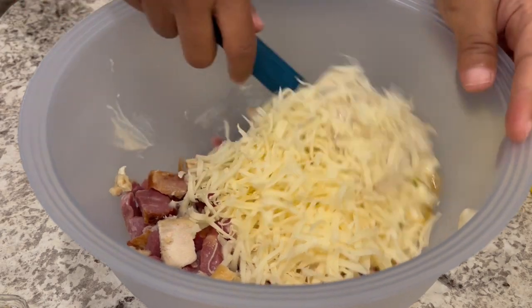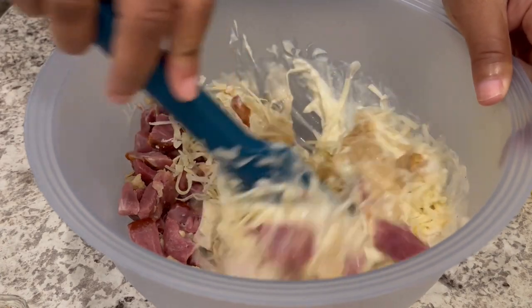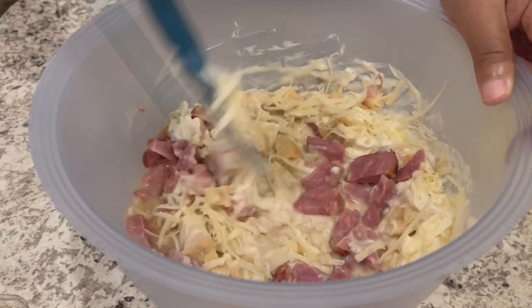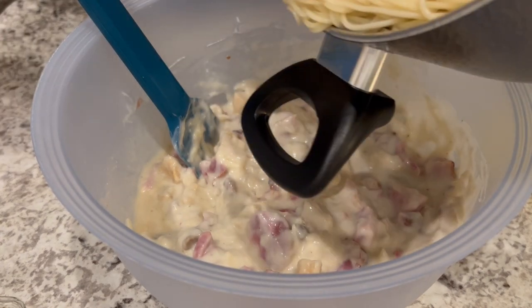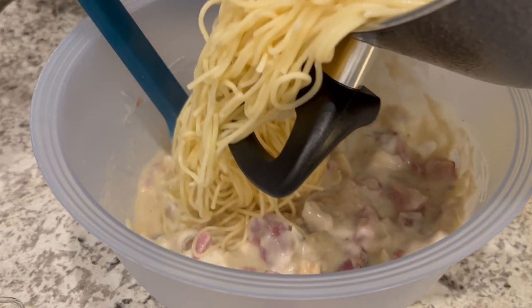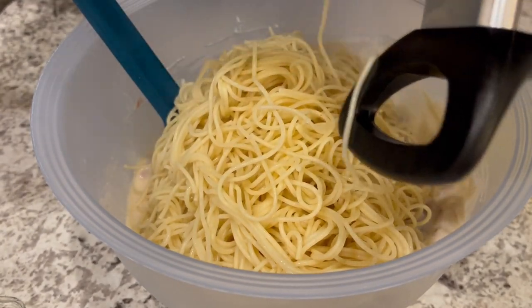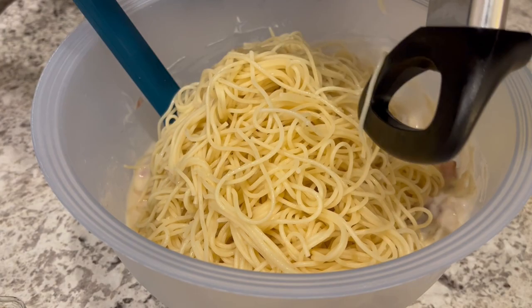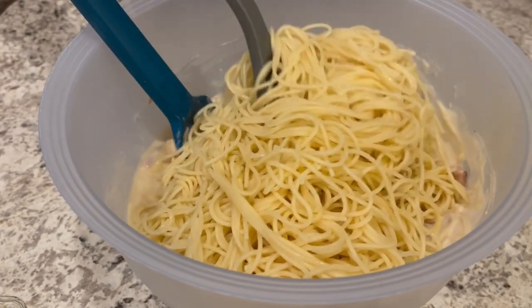I'm just going to give this a good stir, then add in my vermicelli. I've already cooked it, drained it — I did not rinse it — and I did add some butter so it wouldn't clump all together. Then I'm just going to give this another good mix.